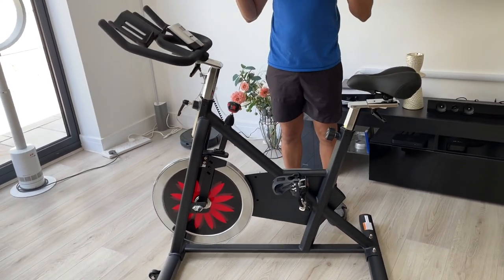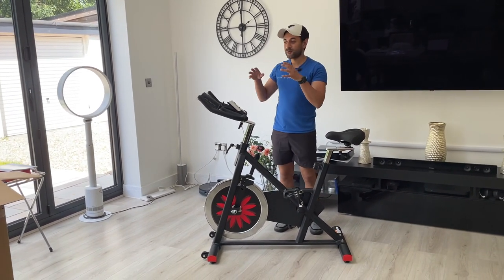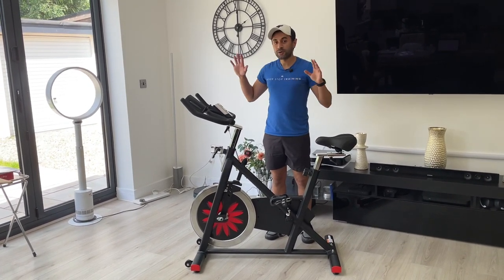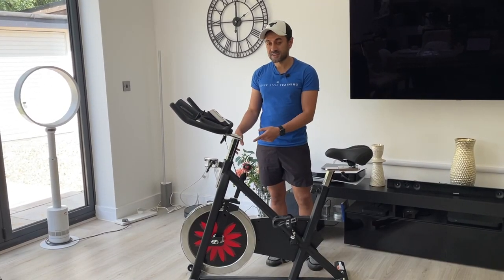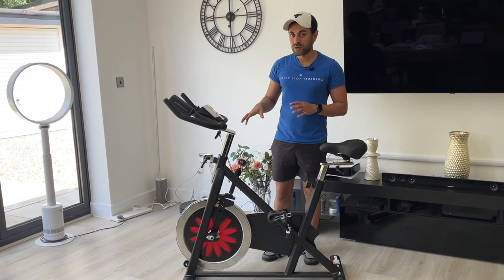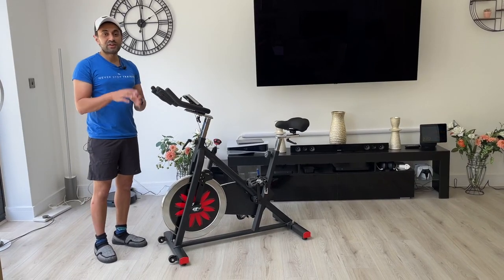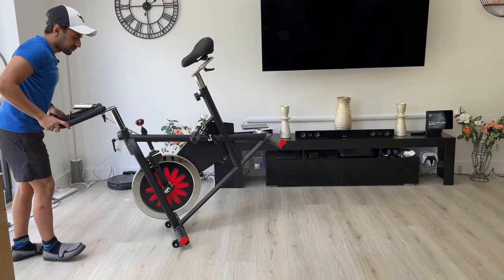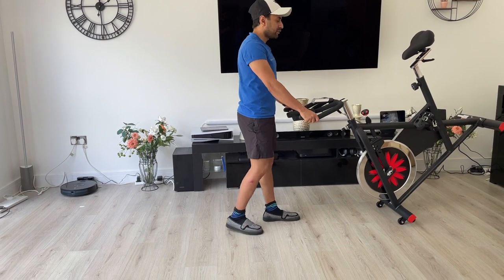Now I want to give you guys a test of me riding it, because this is a super quiet flywheel — so quiet that you could have a little baby sleeping next to you in the same room and it will not wake up. I've got my lavalier microphone on my shirt so try to hear if you can pick up any noise. I'm guaranteeing you're probably not going to hear anything. While I do that, I'll run through the digital display as well. Another thing: this is very easy to move — there are two wheels on the front base and all you need to do is pull it back with the handlebars, put it onto the wheels, and it moves easily even over carpet.